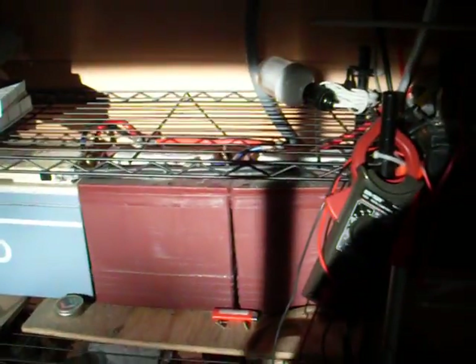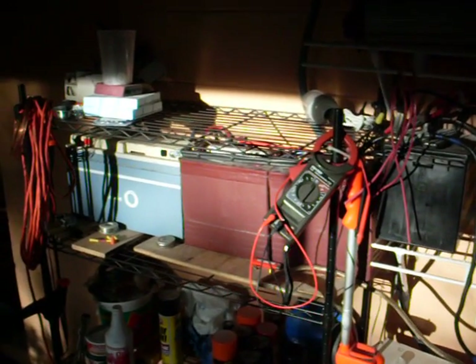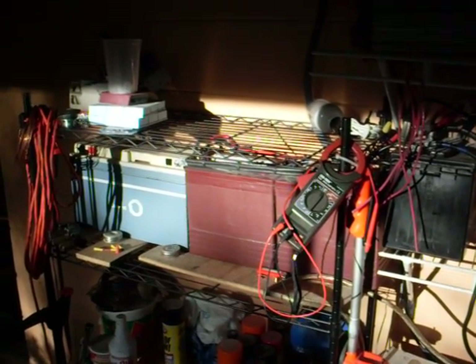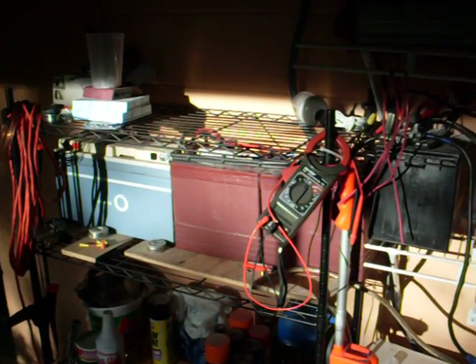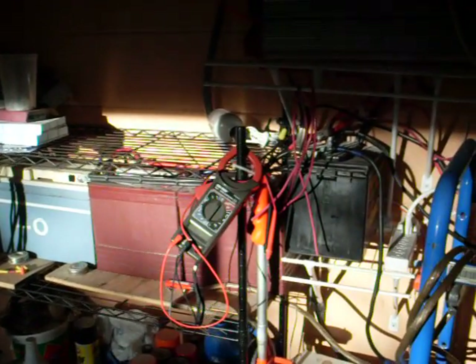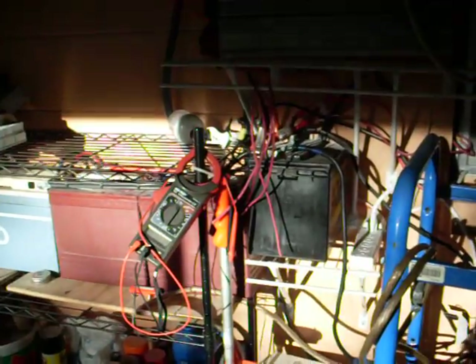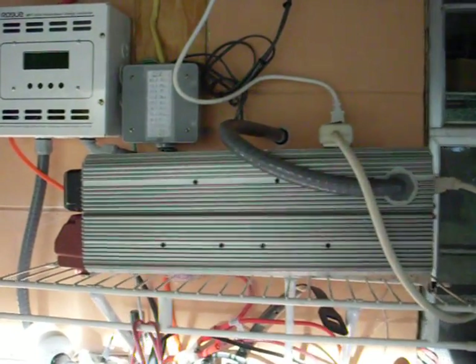In case you haven't seen my battery bank before in my previous video — it consists of four batteries. The two red ones in the center actually make one battery at 220 amp-hours. The blue one is 125 amp-hours, and then this one here is a car battery — I'm not sure exactly how many amp-hours, but I'm guessing about 50 to 80.